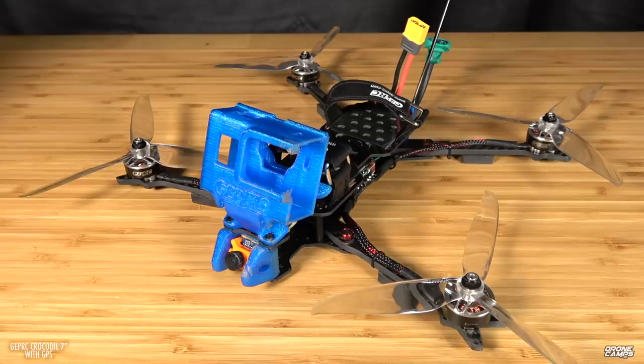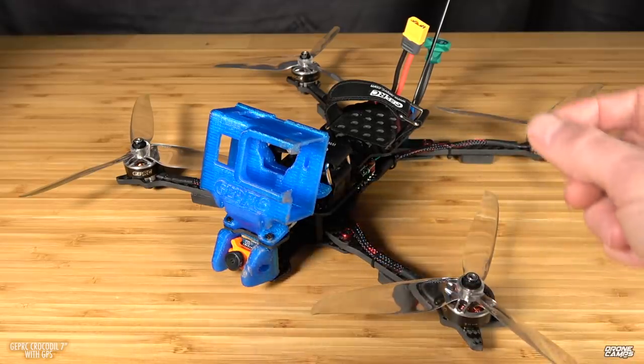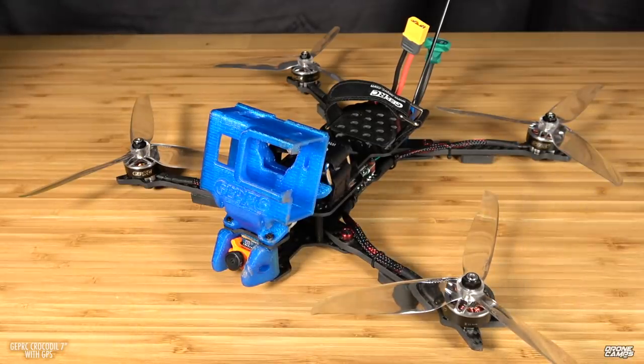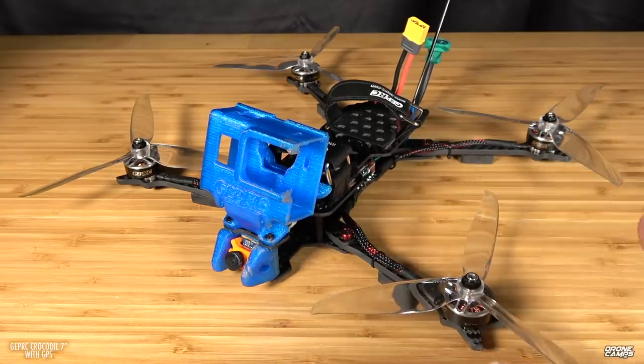We're going to talk about the flight times, the batteries, and we're also going to cover in this video how to set up your GPS properly inside Betaflight CLI. There are some commands that you have to enter to make this work properly. I'm also going to put a link down below for the Wiki so you can read through every step needed and every command line you need to put into your flight controller to make sure that when you switch into GPS it doesn't drop to the ground. Some people are reporting that when they switch into Betaflight Return to Home rescue mode, the quad drops — I'm going to show you how to fix that.